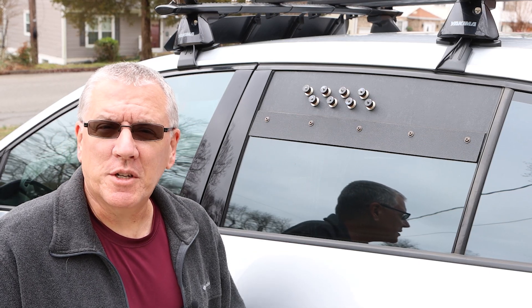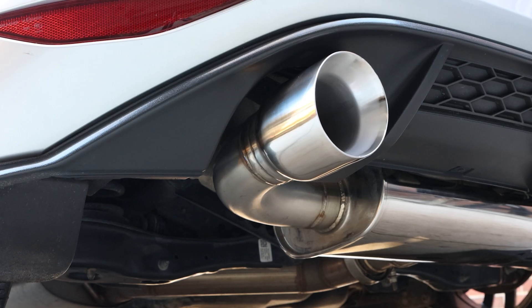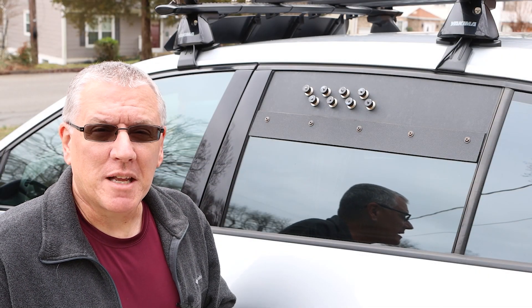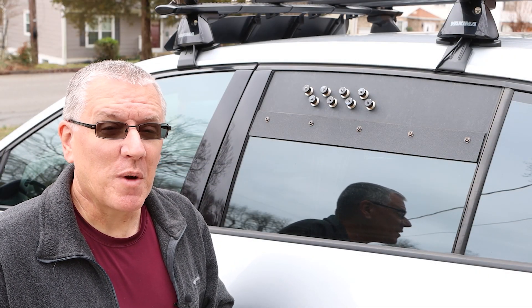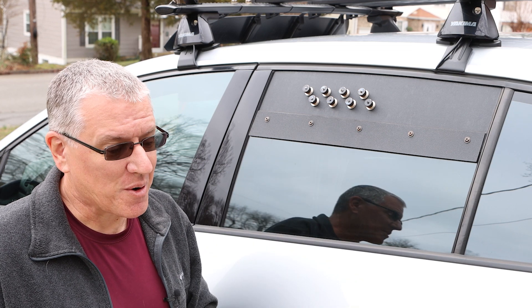Hello and welcome to my channel. Today I'm going to tell you about my coaxial cable pass-through port. My name is Scott and some of you have been waiting a long time for me to share about this pass-through port.